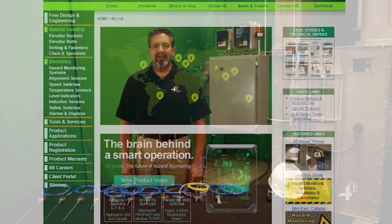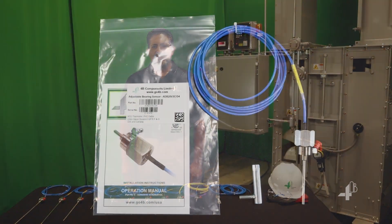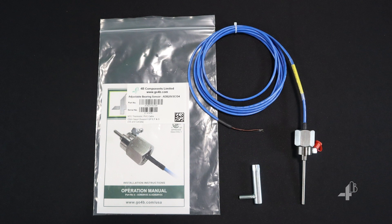Now let's get started and I'll show you how easy it is to install. First, confirm you have the correct product. Always note the unique serial number and register the product.